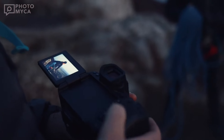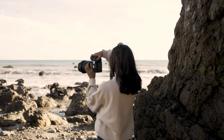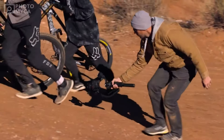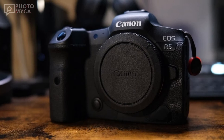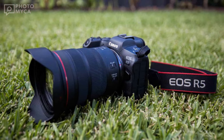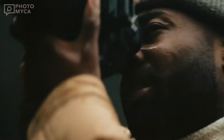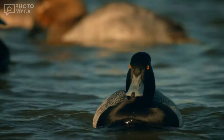In our previous R5 II video, we talked about the price and release date, but we are now closer to this camera's launch. We first said we would see this camera in 2023, before the middle of 2024. At this point, a few days after we publish this video, we can say that we will see this camera in late April or early May.